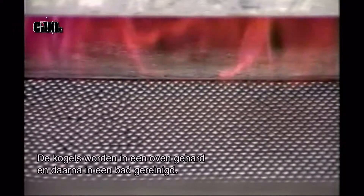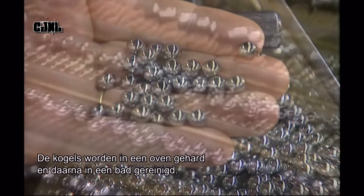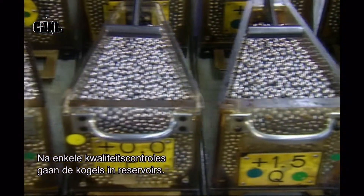The balls then go through a furnace to harden and then into a bath of cleaning solvent. After several quality checks, the finished balls go into hoppers.